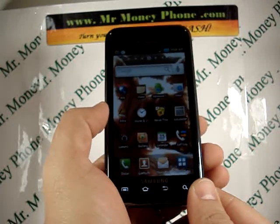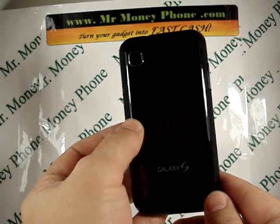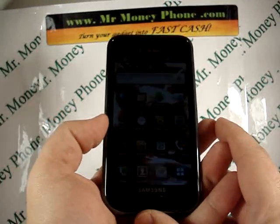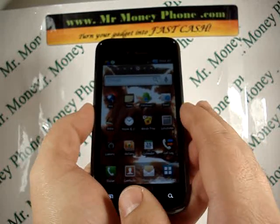Today we're going to show you how to do a hard reset on the Samsung Galaxy S Vibrant. Model number is T959. This is actually quite a nice phone — got a crystal clear screen, nice speaker, nice volume.